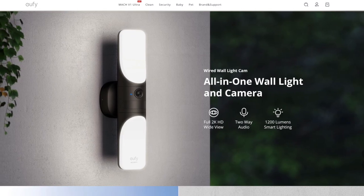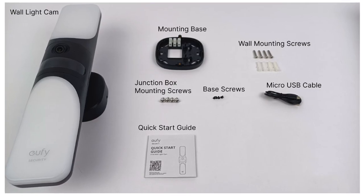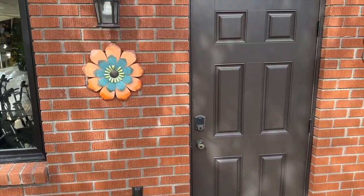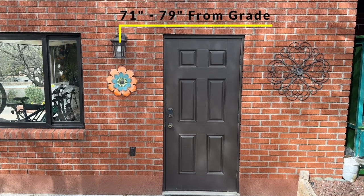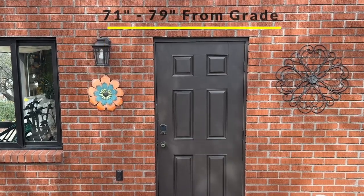The S100 wall light camera from Eufy is brand new and this is everything you'll get inside of the box including the installation hardware. Before you purchase the Eufy S100 I do recommend that you go around the exterior of your house and plan out where you're going to install it — both for camera view angle but also the proper lighting height. Eufy gives some very clear directions on how high and where they recommend installing this light.